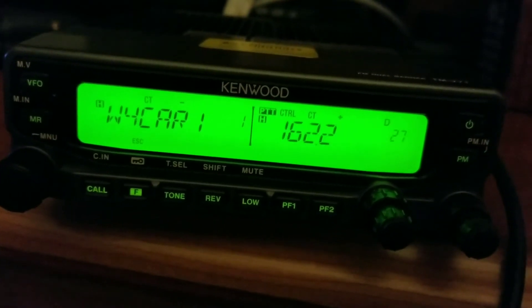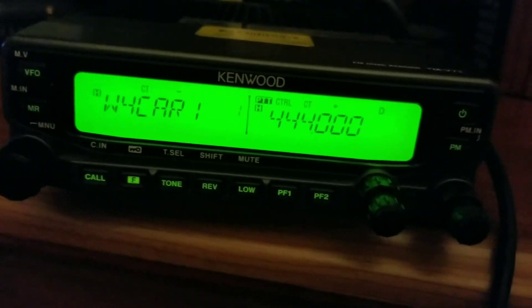Now I need to set the tone frequency. I'm gonna hit function tone and you turn the knob. It's already set — 162.2 is the tone I need. Then I'm gonna hit the tone button again. This is now set.